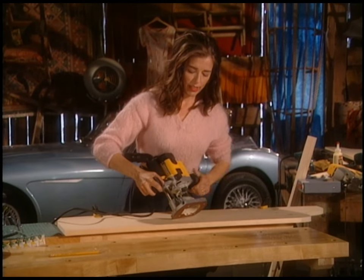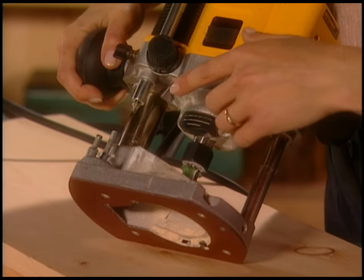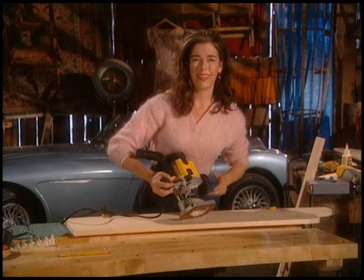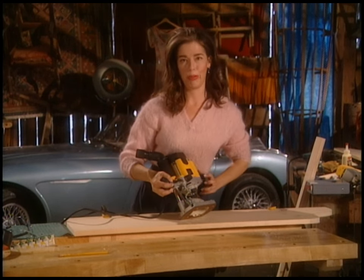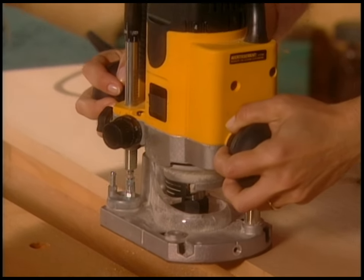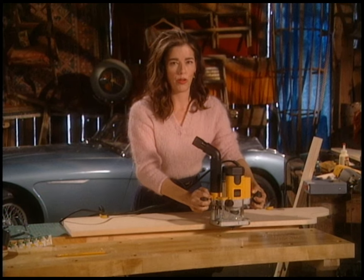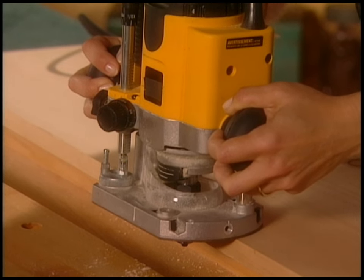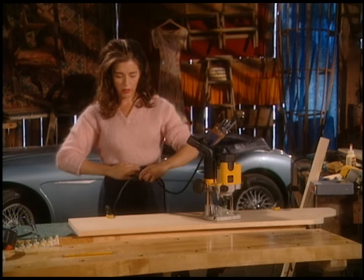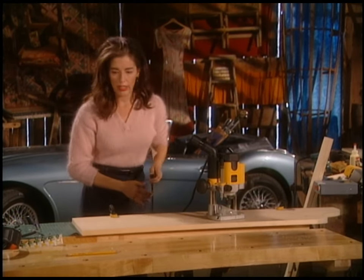They all have a lock nut that you loosen or tighten to change bits, and they all have some kind of gauge to subtly change how deep the bit goes. I've set this bit not all the way, because I want that wheel to be running along the very edge of the board. That little wheel at the very bottom is the guide wheel — it basically just guides the depth of the cut.